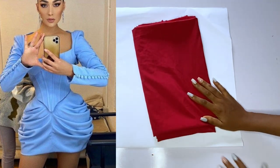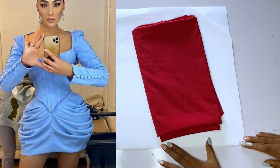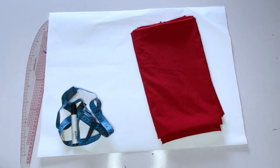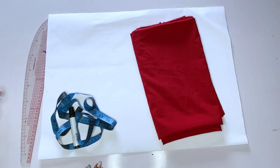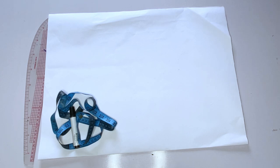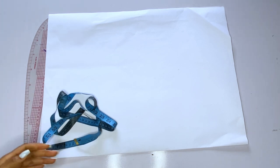Hey loves, welcome back to my channel, it's Ejoma here. In today's video we're going to learn how to make this beautiful dress — it's a gown, but I'm going to be making a skirt and blouse using the same method. The blouse will have a basque waistline. Here is the fabric I'll be using — a crepe fabric. If you're making this dress, use a thicker fabric; if using a lighter fabric, you'll need to add interfacing to both the fabric and the lining.